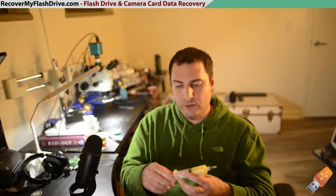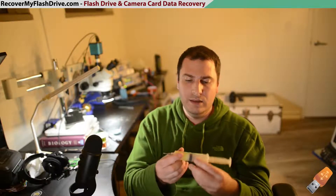With solder balls, I use Amtec Flux, which is NC-559-V2-TF. You can get it off of Amtec's website.